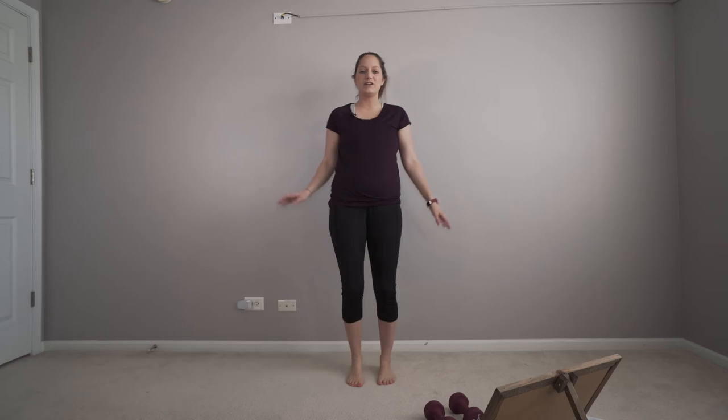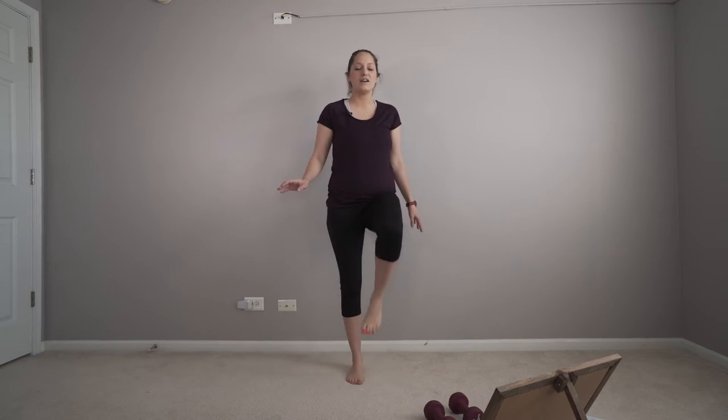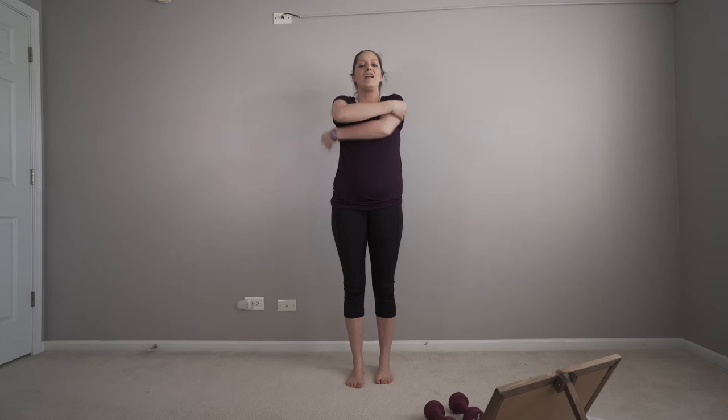We're gonna march in place first. I want to warm you up a little bit. I plan on having another workout warm-up so you can start on that and then do our workouts. Arm circles forward, something easy peasy lemon squeezy, and backwards. Then you're gonna hug yourself and release.